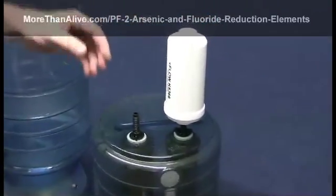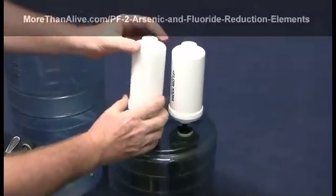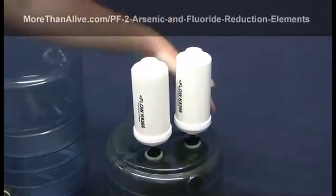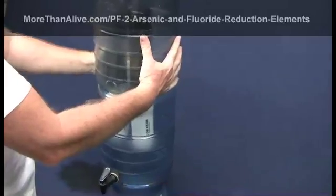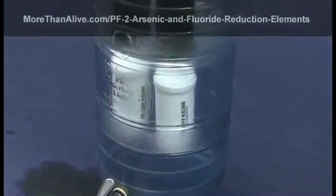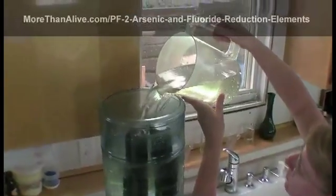Repeat this procedure for each of the PF2s to be installed. After all the PF2 elements are installed, replace the upper chamber onto the lower chamber. The PF2s will now be hanging inside the lower chamber. Fill the upper chamber with water and let it filter into the lower chamber.